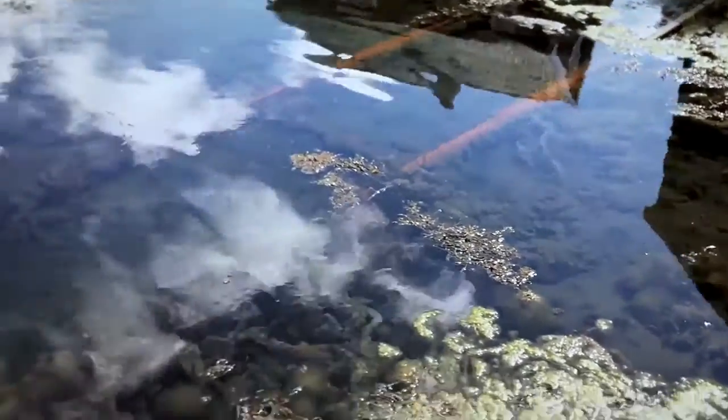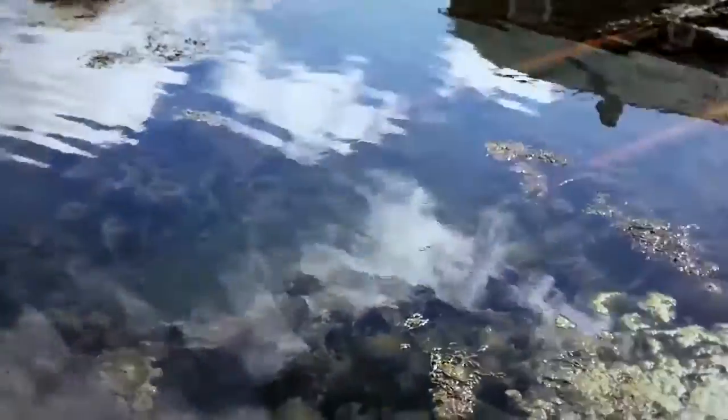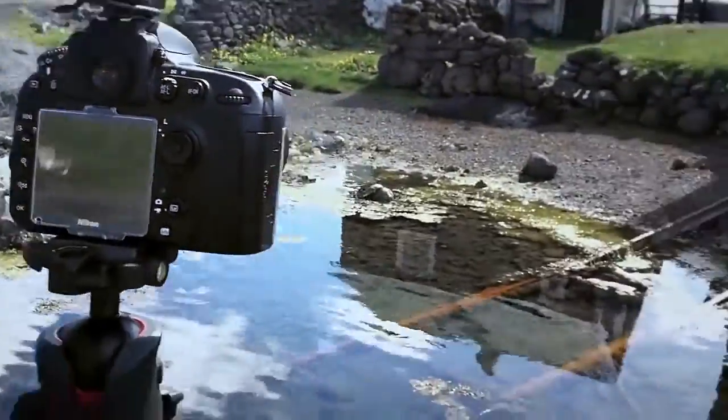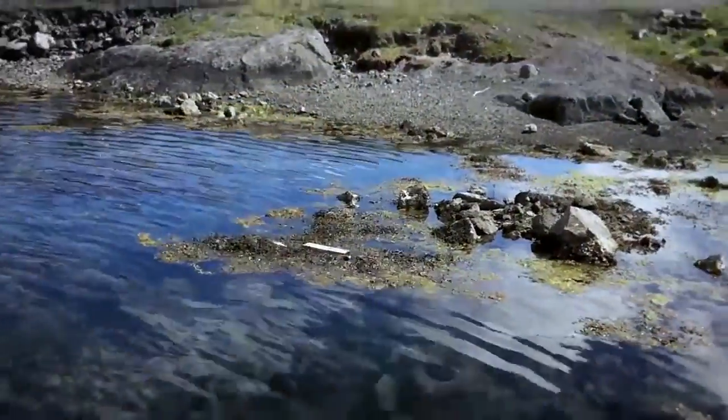Another thing is, you can see right through — the water is really clear, so I want to have that in my frame as well. So I set up my camera right here with the 24-14 here.